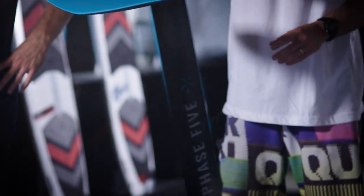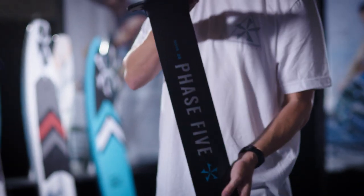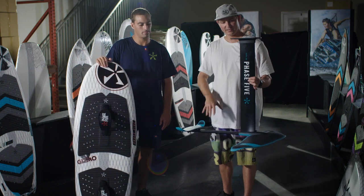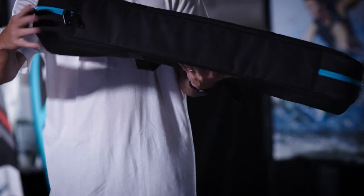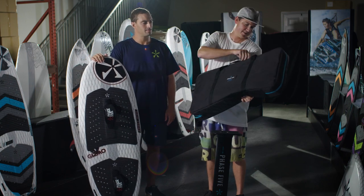For 2020 we got our own foil — the Phase 5 Nova Foil. We're pretty excited about it. It's got a really nice front wing, we call it the 760 front wing. The 28-inch mast gives you even more height to fly.